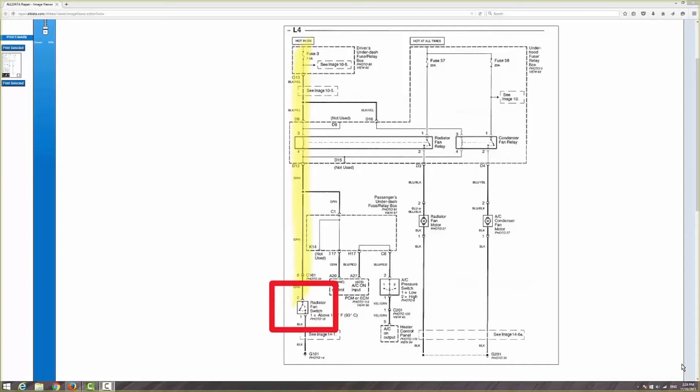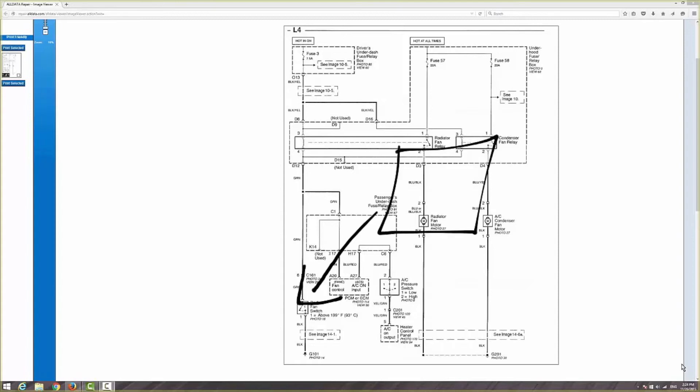And from there, once the switch closes at 199 degrees Fahrenheit and above, it goes to ground. See the ground symbol right there? So the first thing we did — you see in the video — we made sure we had 12 volts. Our system voltage is going to that wire, which is a green wire. Now once we cleared that, we know all this has continuity — there's no break in the circuit.